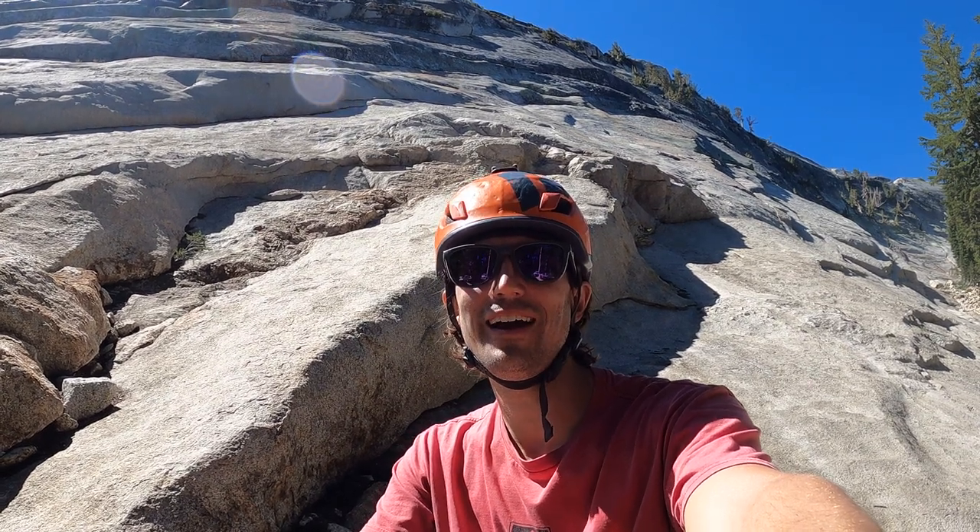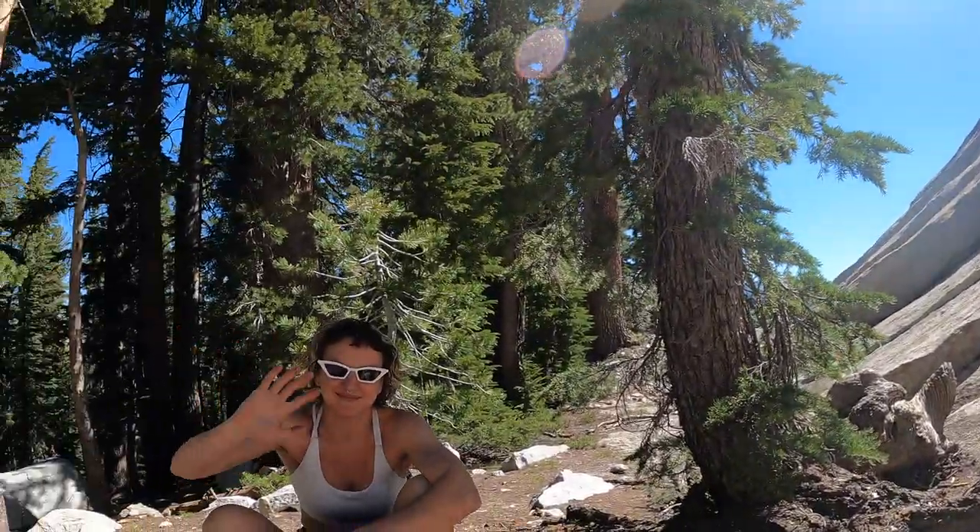Hey, we're out here in Tuolumne. We're about to climb Cowboy Marmot. It's a five-pitch, five-eight, kind of a mix of gear and bolts. Should be a lot of fun. I'm out here with Masha. Hey. Ready to lead the first pitch? Let's do it.